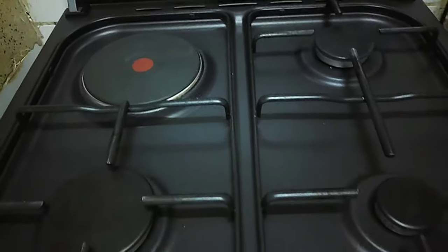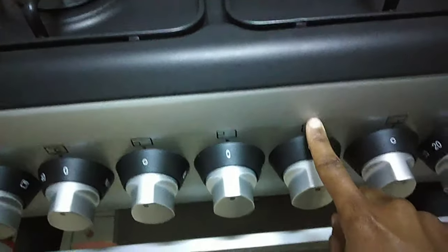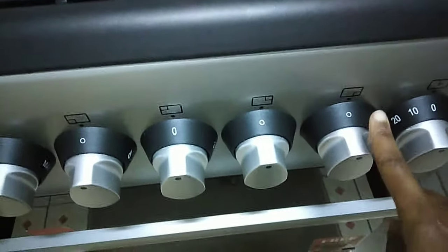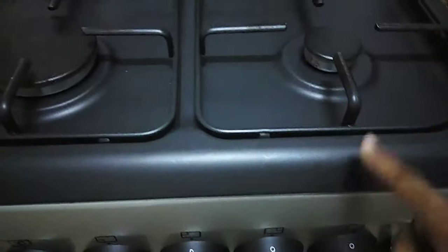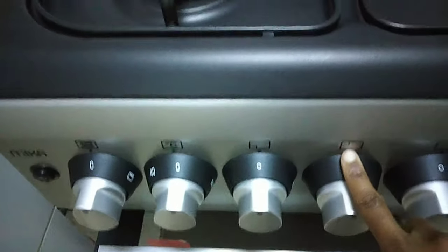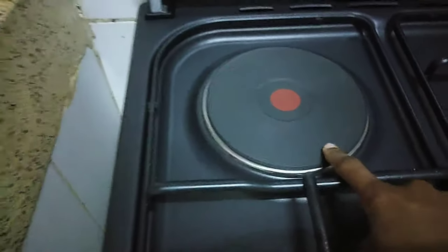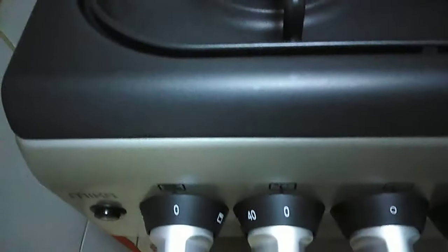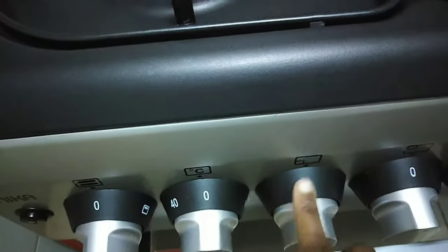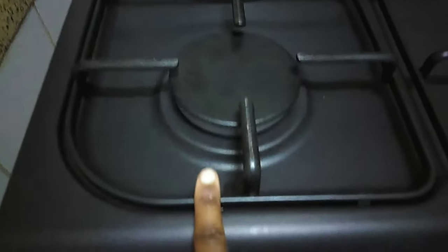For the cookers, there are some directions just below that will help you. The corner burner is the one I showed you. This one is for the burner that's just next to you, to help you know which burner to light. This one is for the electric burner — you have to use it when the power is on throughout, and it really helps when your gas is done. And this one is for the burner just next to you. These things help you know which burner you are using so that you can light it on.